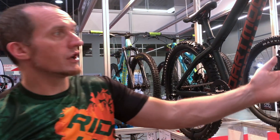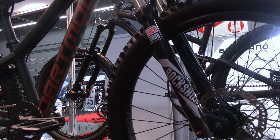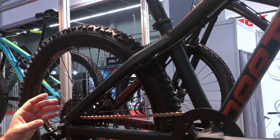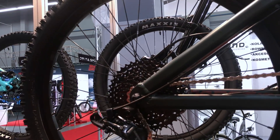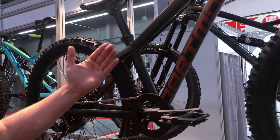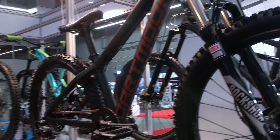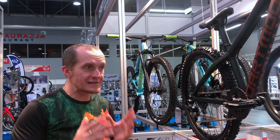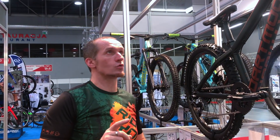We have here the RockShox fork, 100-millimeter travel, fitted to the size of the frame. We have here an 11 by 40 cassette, 9-speed. We have the rider rims. We have here the Tornado handlebar, just shorter of course. The whole bike is dedicated for the kids, but first of all for safe riding, which is so important when you start to ride.